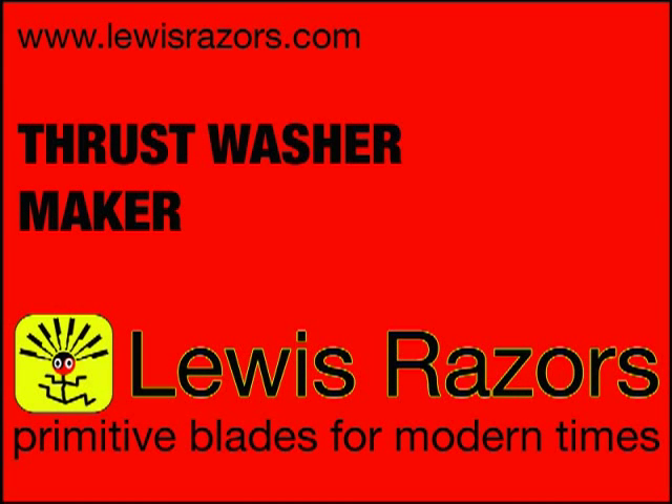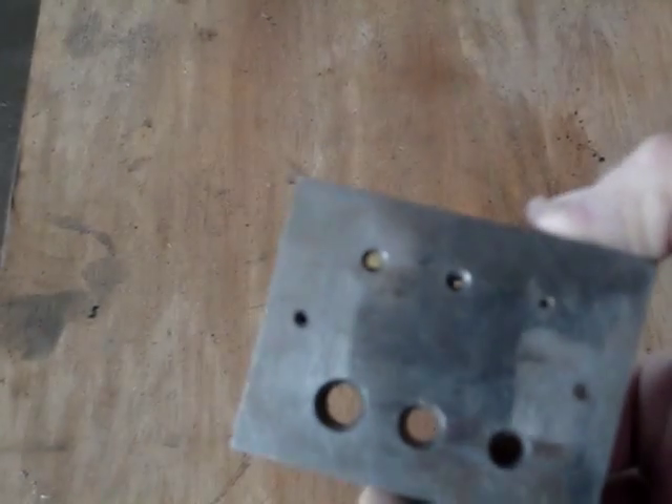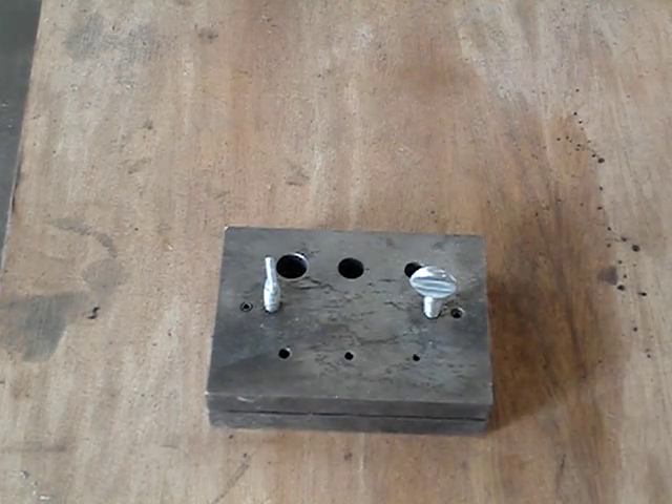In this video I'm going to show how I make my thrust washers. My thrust washer is made out of two pieces of precision ground O1 steel that are held together with two roll pins. And then I have various size holes through drilled both pieces of O1.